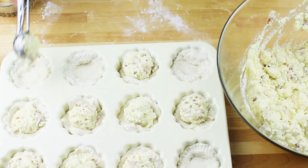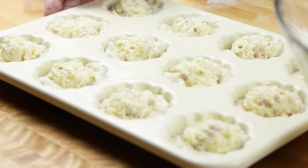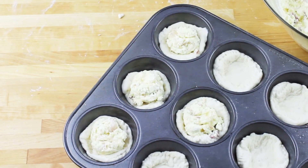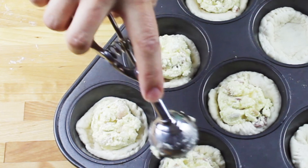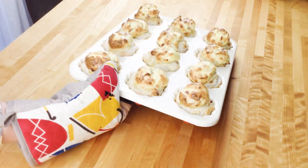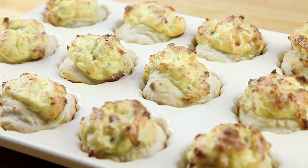This goes into the oven preheated to 180 degrees Celsius, which is 350 Fahrenheit, for 25 minutes. But check it after 20 minutes — when it's all puffed up and golden brown it's ready. You can see how it looked with the regular muffin tin. We're going to let them sit for around five minutes and then transfer them to a cooling rack so the bottom doesn't get soggy.